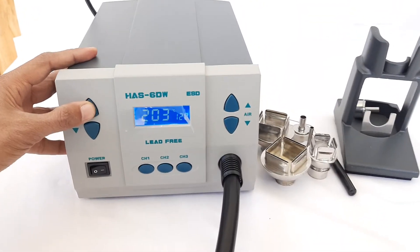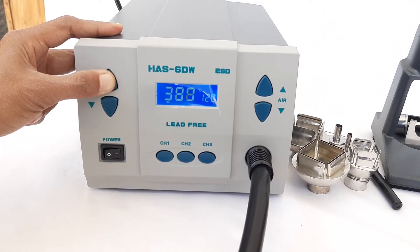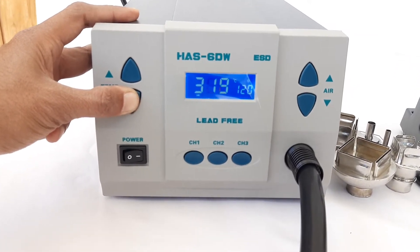We will show you the maximum and minimum temperature readings. It can go up to 500 degrees centigrade and on the bottom side it can go down to 100 degrees centigrade.